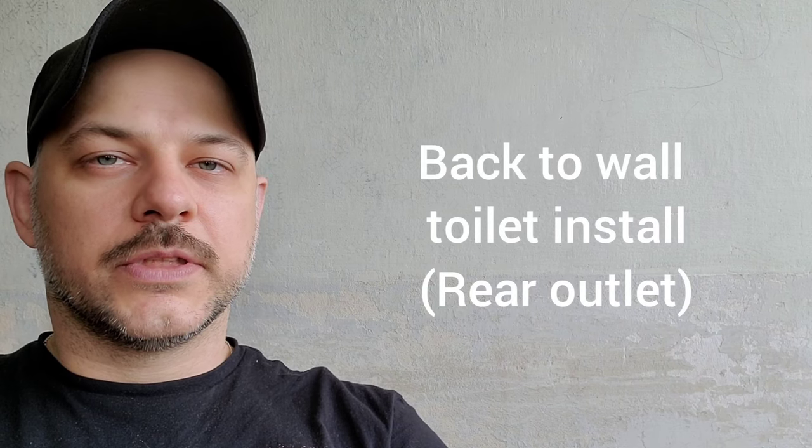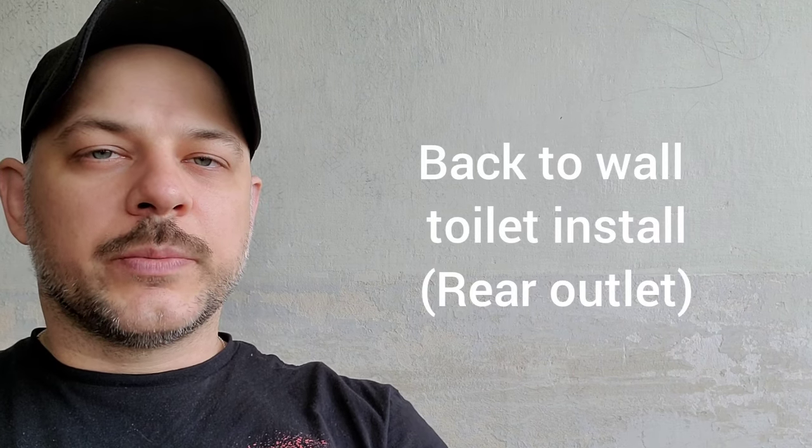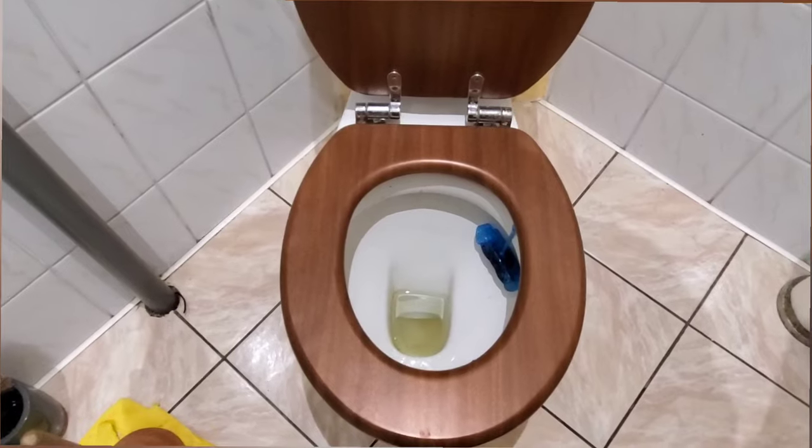Hi guys, Arthur here from Homeowner DIY. In this video I'm going to be installing a rear outlet toilet, also known as a back-to-wall toilet. Right now I am in Europe, so this is something I think is very common in Europe — I've never seen one of these in North America, at least not in a house. Because I'm in Europe, I don't have access to my tools, which is going to make this job a fair bit slower.